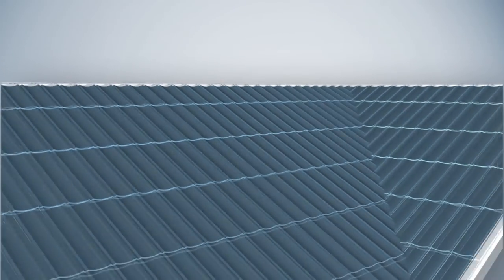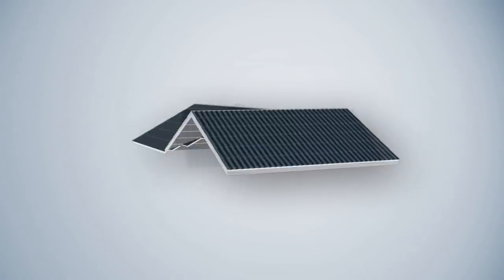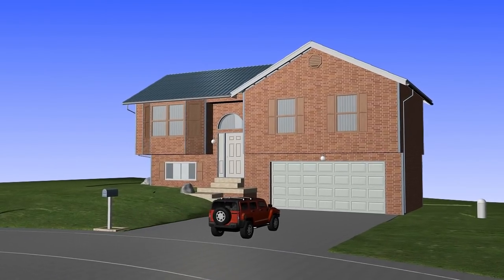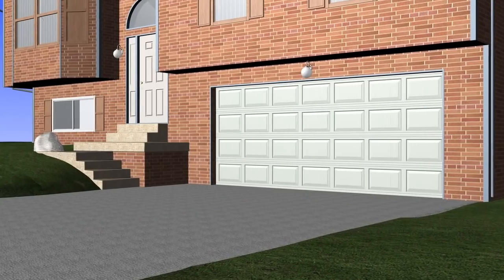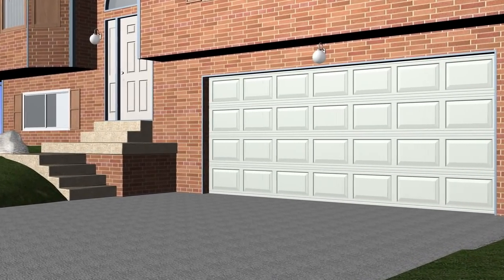This PU Sandwich Panel has such good features as thermal insulation, load bearing, waterproof, rich colors, and good appearance. It is a potential building enclosure material with broad use and a new type of energy saving material advocated by the Ministry of Construction.